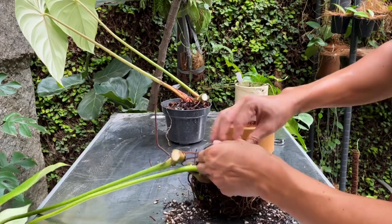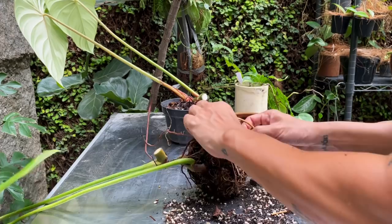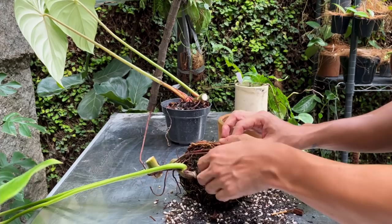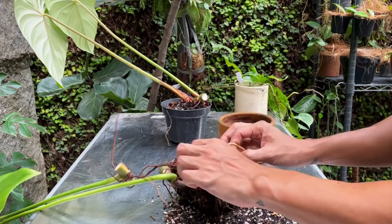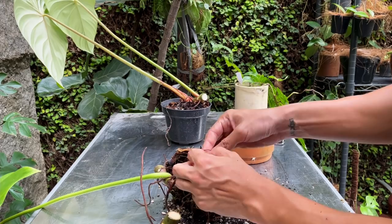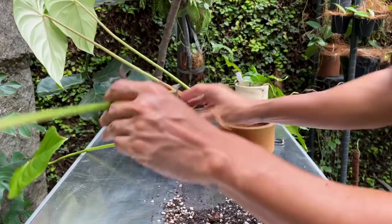I see some white fuzz which is mealybugs - that happens quite a bit. Usually once every three to four months I go around and treat them with pesticides, and sometimes miss a few plants, or sometimes don't treat deep enough where pests can persist. It's not a huge problem - mealybugs do stunt the growth and make it grow a little bit slower, but they don't kill the plant quickly.